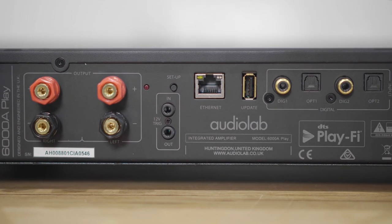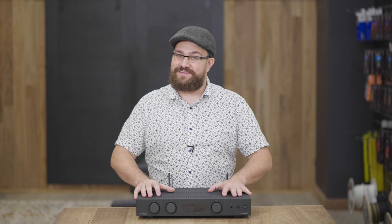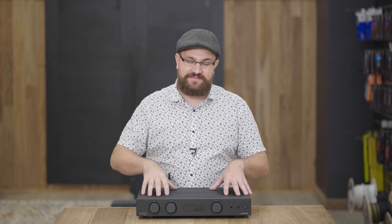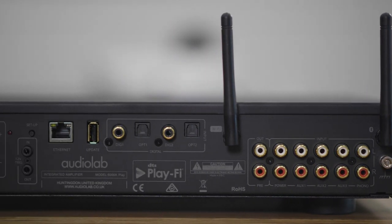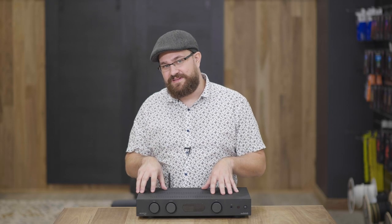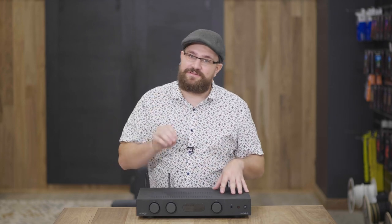Depending on your system's placement, that's not always going to be an option. The second and most common way of setting these systems up is through your Wi-Fi network. Audiolab have decided to go with the PlayFi app for getting this up and running. Thankfully, the PlayFi app is very straightforward and easy to set up. I do recommend having your network name, password, and password type handy during initial setup, because if an error occurs, the PlayFi app can be a little vague in specifying exactly what's going wrong.